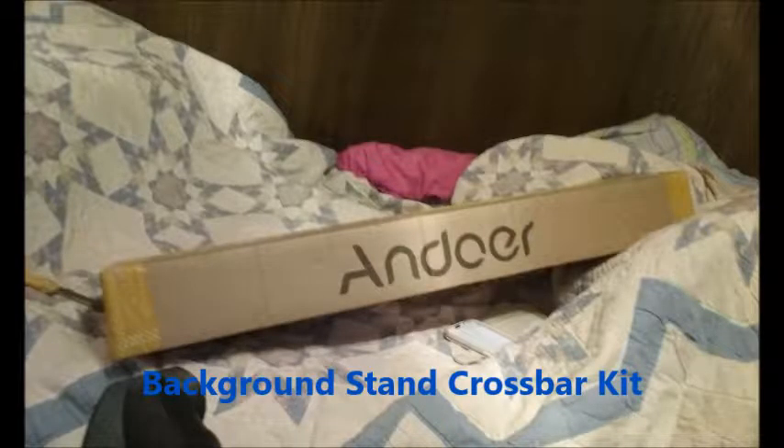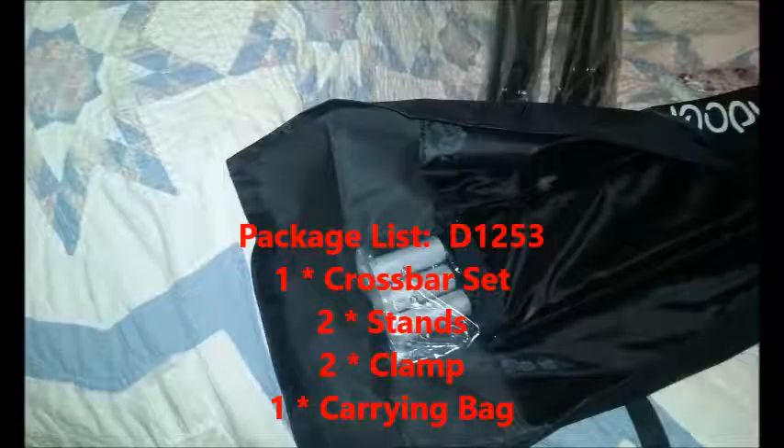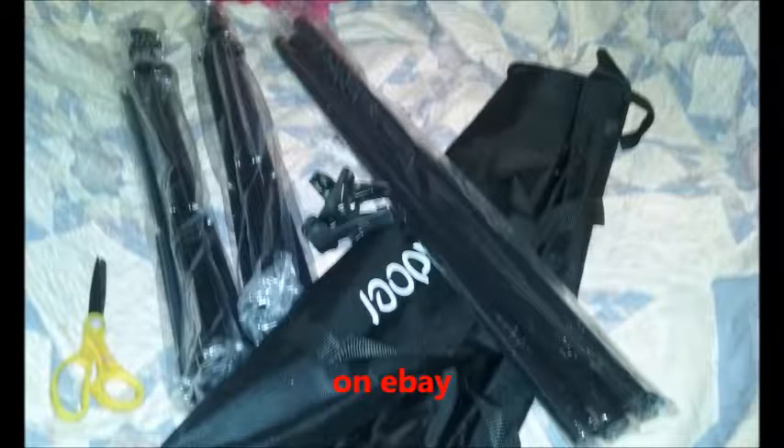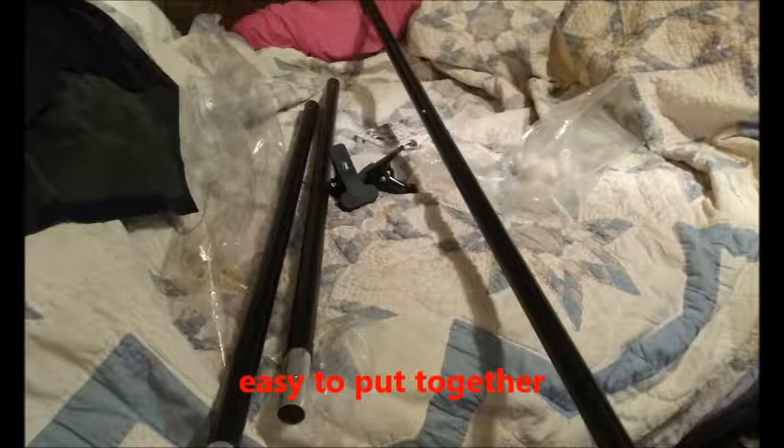Hello YouTubers, it's Miss Raven. I got something else I want to talk about today — I finally got my backdrop, my photo backdrop stand thing. I love it, I've been tinkering with it all day. They sent some information on where to put stuff together, and while you can figure it out, it helps to know where stuff goes, but other than that it was pretty much self-explanatory.